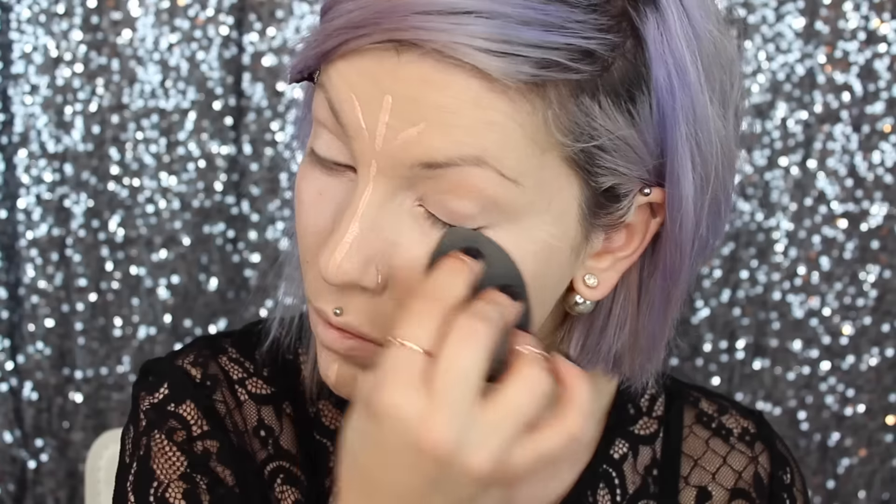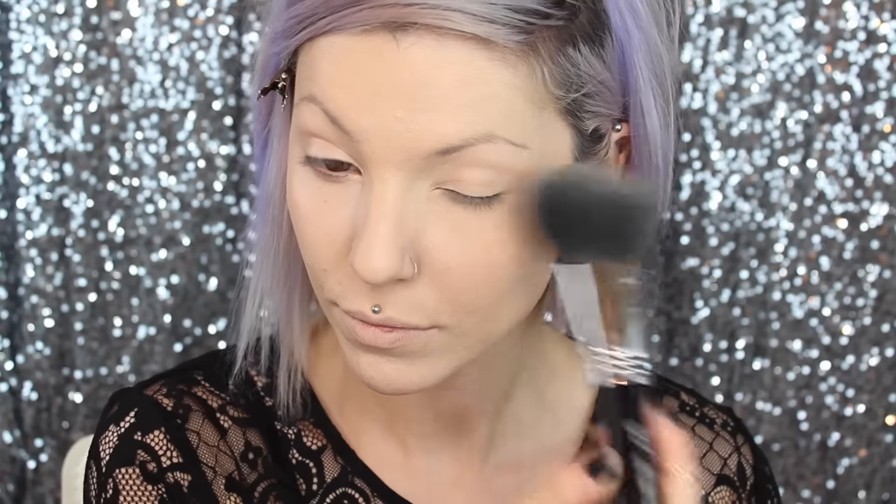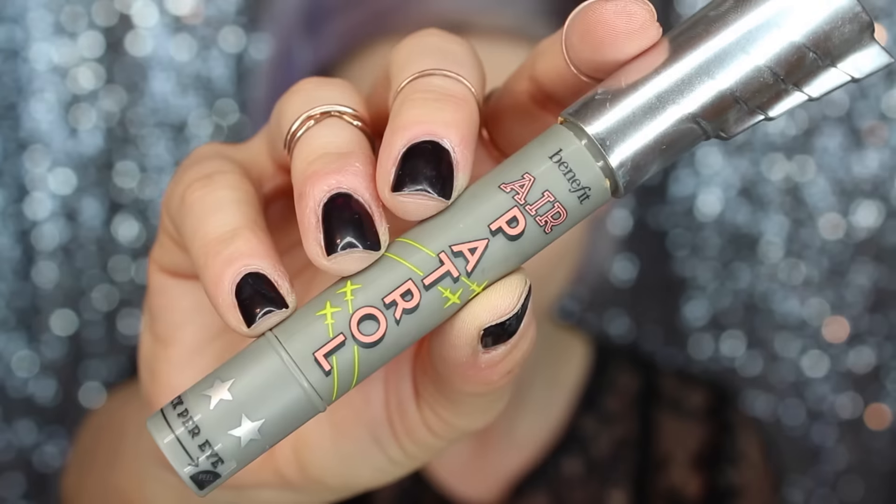To highlight I'm using the Benefit Shy Beam. I love this stuff — if you have not tried this, you need to, it's amazing, you're welcome. To set everything I'll be using the Laura Mercier translucent setting powder on this really big fluffy Sigma brush.